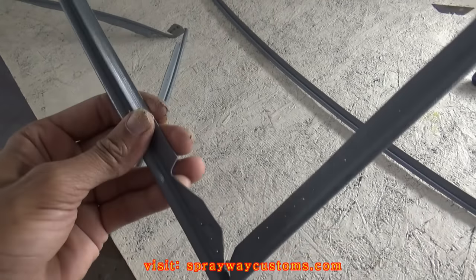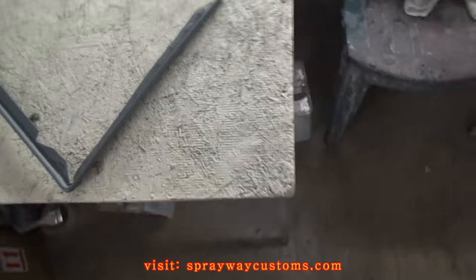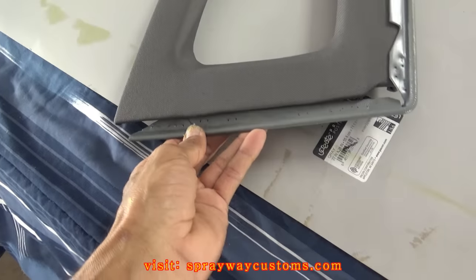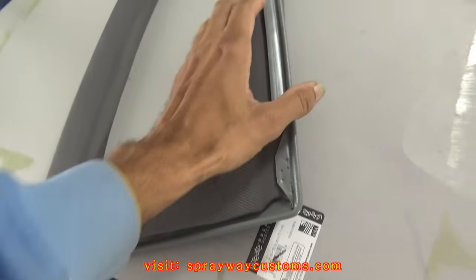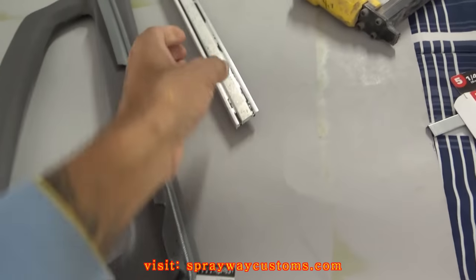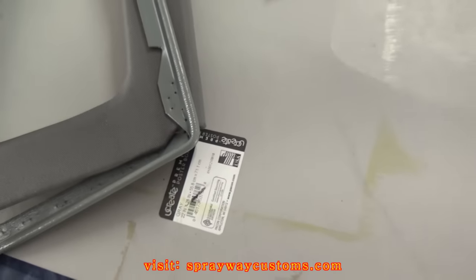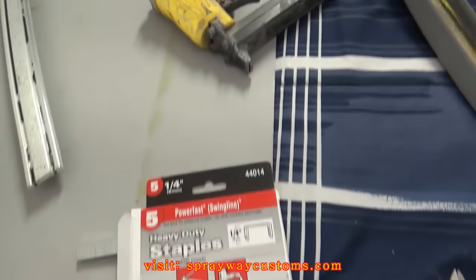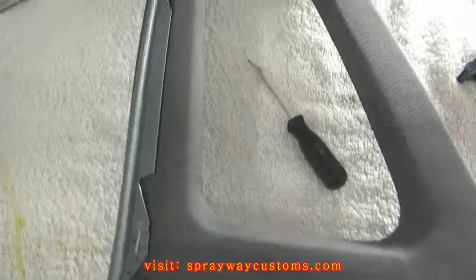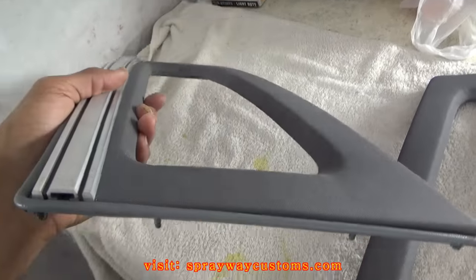I'm going to go ahead and install this one here on the quarter glass. It goes like this — just goes on the bottom. Then this piece here goes up, and the trim sits on top of that piece. Just got a staple at the bottom, then these little three staples here. I'm just going to use these staples with a staple gun. I got the quarter glass trim put back together.